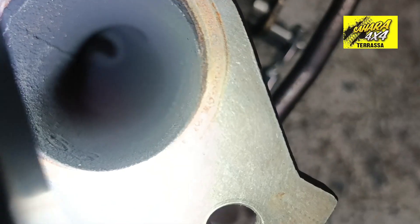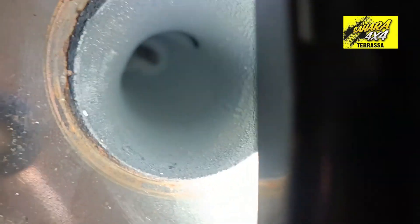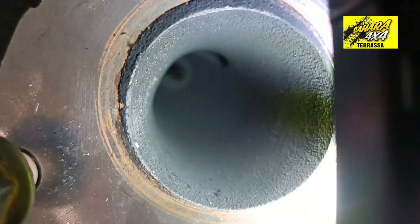This oil stain — let's look carefully — starts right from the heart of the turbo toward the exterior. It does not come from the engine.